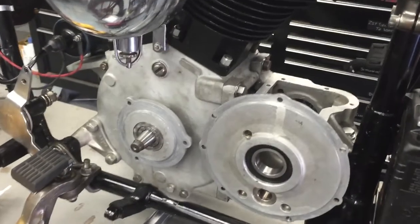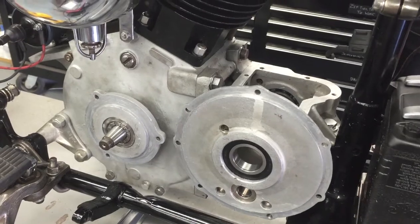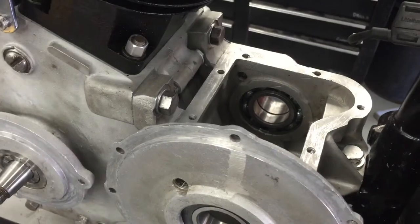This video is about rebuilding your transmission when it's already in your bike. One of the first things, obviously, is to clean everything up real well.